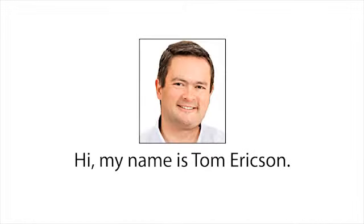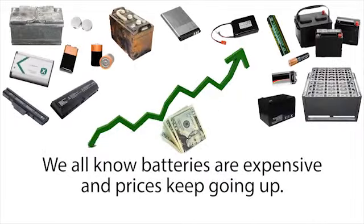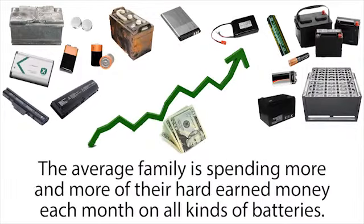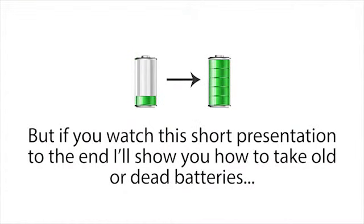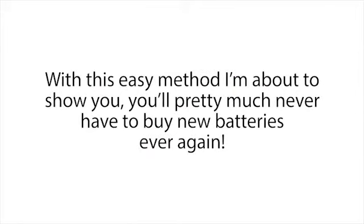Hi, my name is Tom Erickson, and in this short presentation I'm going to share with you my secret method for reconditioning old batteries. We all know batteries are expensive and prices keep going up. The average family is spending more and more of their hard-earned money each month on all kinds of batteries. But if you watch this short presentation to the end, I'll show you how to take old or dead batteries and recondition them so they're like brand new again.